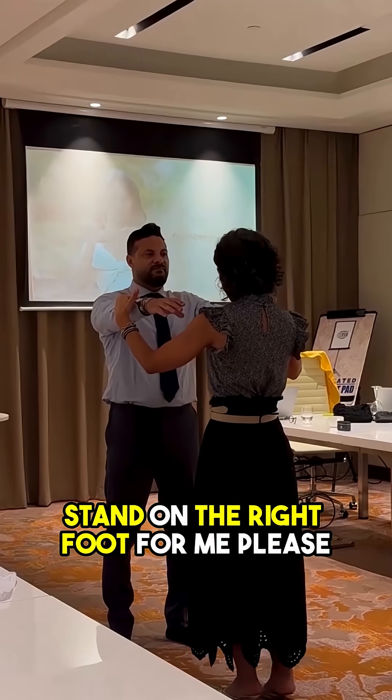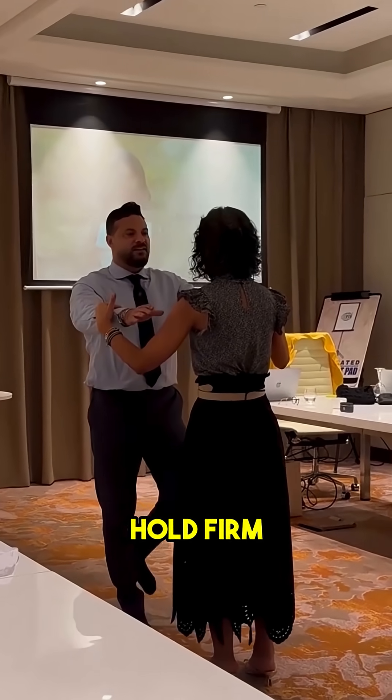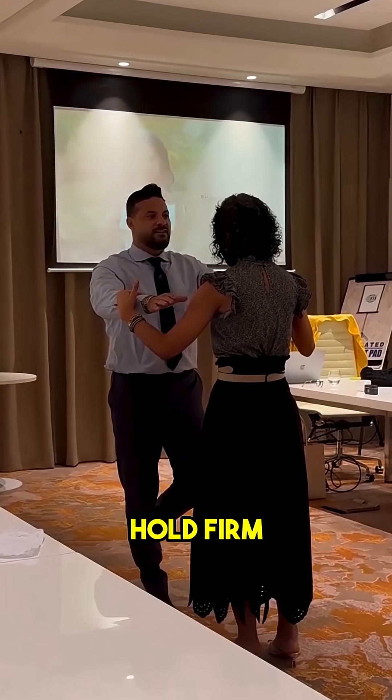Stand on the right foot for me, please. Just lift up your left leg. There you go. Now I'm going to have you — hold firm. Hold firm. Beautiful.